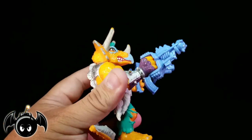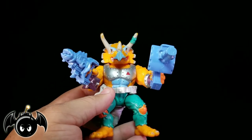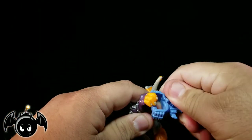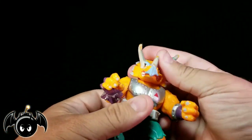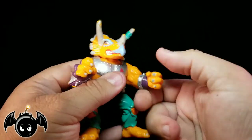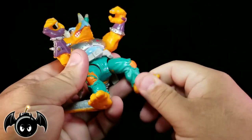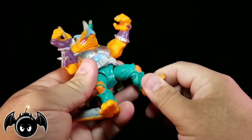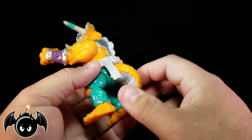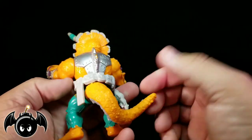Another great figure from Playmates — his vintage line is so beautiful. Let's take these off and show you the articulation because it's pretty standard. Head just turns left and right. Arms can go all the way around, full 360. Nothing at the wrist, nothing at the waist. The hips are on ball joints so they just roll around, go up and down, back and forth, and can do the splits a little bit. You also get the tail, which does rotate. Pretty standard for the classic line.